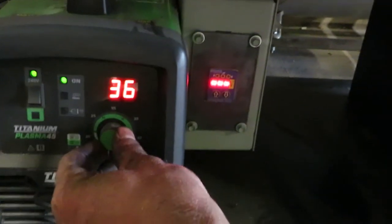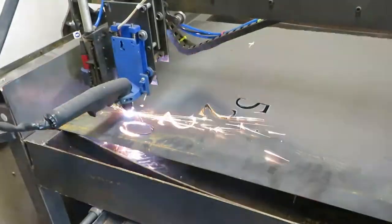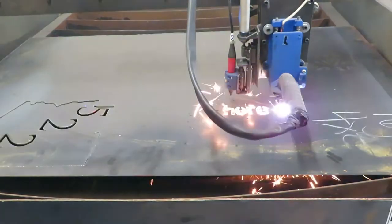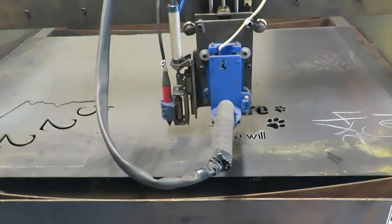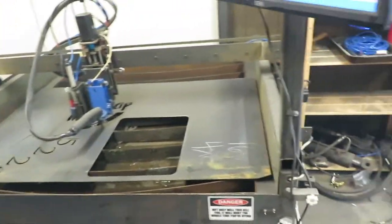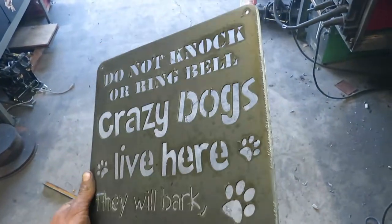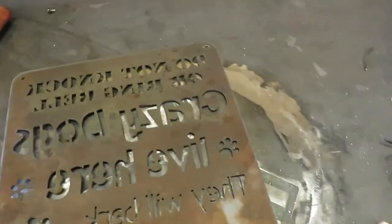I make sure the plasma cutter isn't set too high — I'm cutting 16 gauge right now, so 35 amps is good. This machine is supposed to have a 100% duty cycle at 35 amps. Here it goes. We're most of the way through the job; I'm letting the compressor catch up. We have this complete sign — cut pretty good. Had a little bit of issue on one side, but nothing I can't fix with the grinder. The next step is to grind off the nasty slag side.